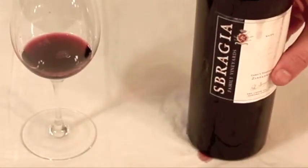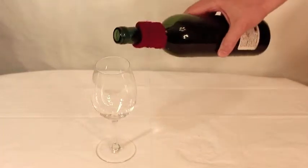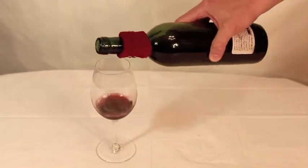Thankfully, there is an inexpensive, simple solution. The Wine Band. Slip it on and no more drips. It will catch the sloppiest of pours and works every time.